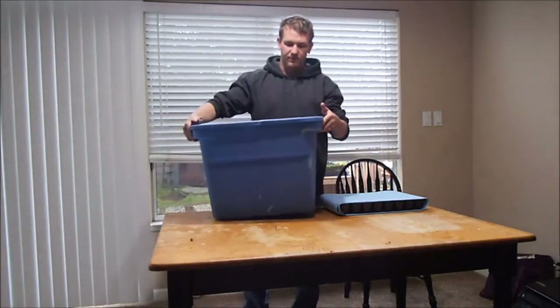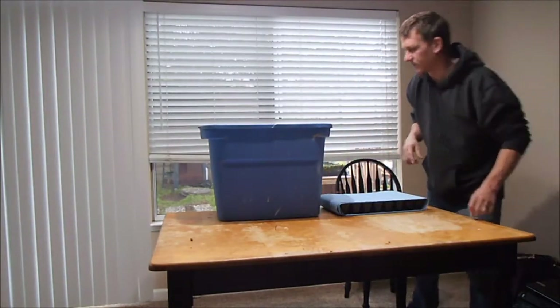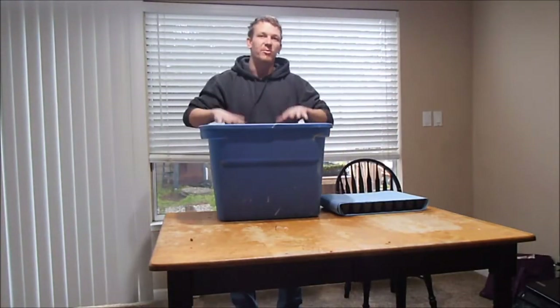I'm going to put it inside this bucket. Hopefully you can see — there's about three-quarters to an inch of water in the bottom of this container.